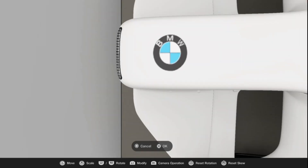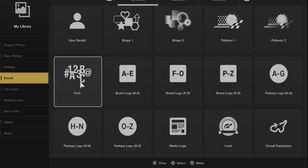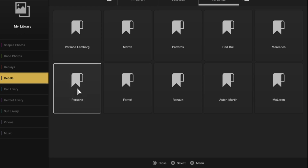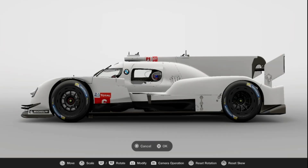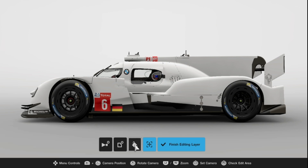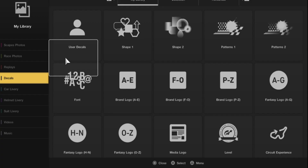Hi guys and welcome back to another GT Sport livery editor video. In this instance we're looking at a potential BMW LMP1 concept for the height of the LMP1 WEC era, envisioned at 2016 when you had Audi, Porsche, and Toyota all vying for poles, wins, and championships — probably the greatest era of modern Le Mans racing. I wanted to envision how another German giant could enter this sport for that time period.